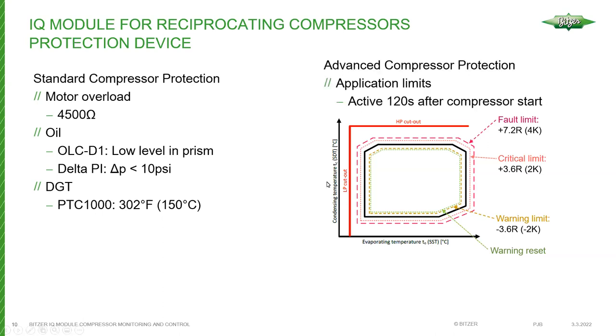At compressor startup, envelope monitoring is essentially ignored for 120 seconds to allow pressures to pull down in the evaporator and increase in the discharge. After startup, the compressor comes into the operating window or envelope. There are also adjustable high pressure and low pressure settings inside the IQ module software — these provide early indication of low or high pressure issues, but are not safety cutouts. The high pressure switch always needs to be wired in series with the compressor contactor.